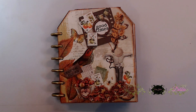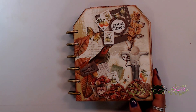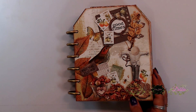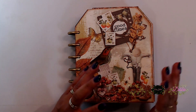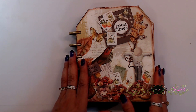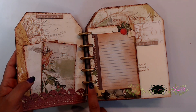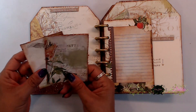We finished this cute little book and it turned out so stinking cute. These little discs are awesome to use for a little folio, booklet, or mini album. This is actually kind of like a journal slash mini album, because I put some things in here that you can journal in. You can definitely add to this book because of the little discs, and there are little tuck spots where you can add some journaling things.